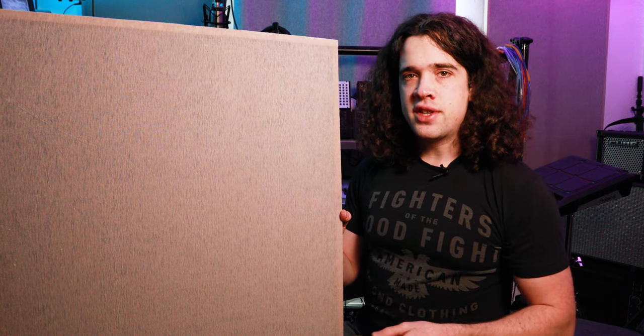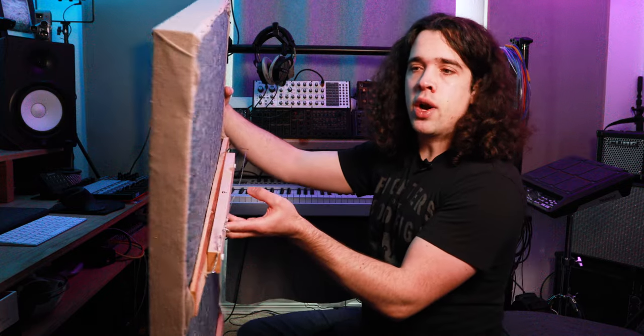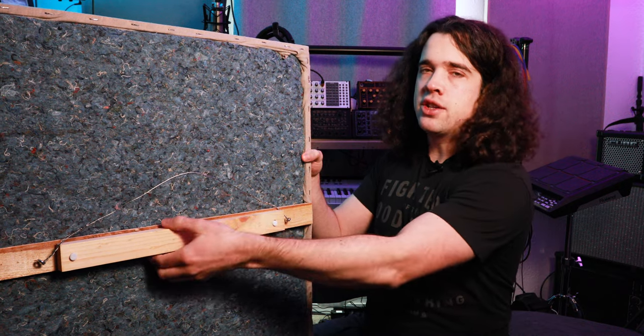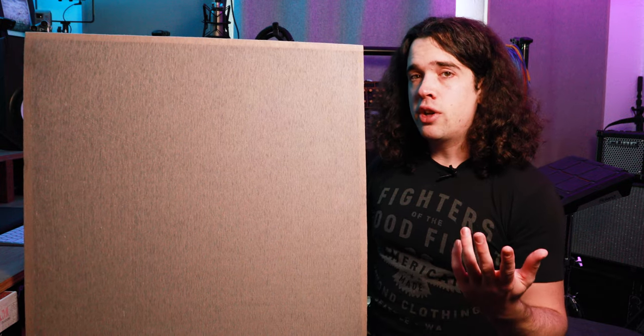Stapling the fabric on was probably the trickiest part for me because I'd never really upholstered anything before, but I actually got the hang of it extremely quickly. I found a clean spot on my floor — a rubber exercise mat that provides grip to keep the fabric in place. I laid my fabric on the ground and put the frame with the insulation on top of it. I started stapling at the top center, worked my way out to the sides, got my corners secured, then worked down the sides and down to the bottom. The trickiest part is definitely getting your corners looking clean — I just folded it in different ways until I got it how I wanted. Make sure that as you're applying your fabric, you're pulling it tight — not so tight that you rip it, but tight enough to remove any wrinkles so you have a nice smooth surface. It actually ended up working pretty well and I'm pretty happy with the end results.